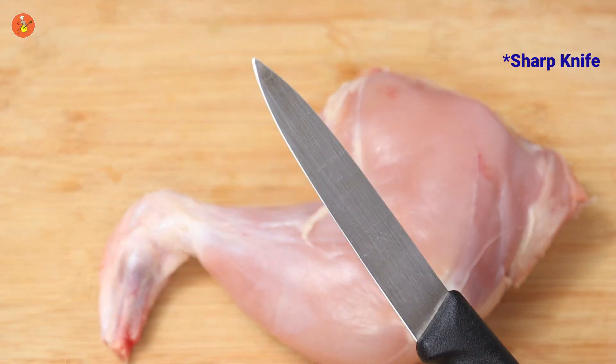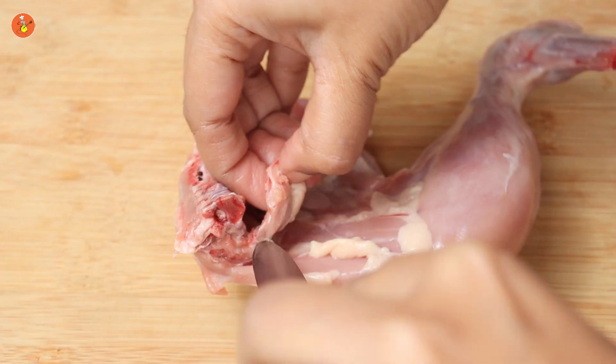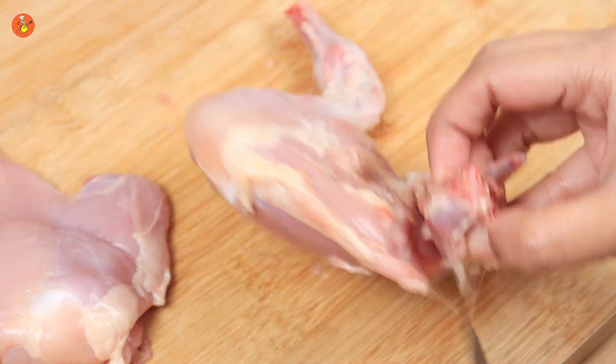Start off by taking a really sharp knife. First, we will cut off the triangular portion that is located on the base of the thigh, as you can see. Use your knife to scrape off the bones from the meat — it should come off relatively easy.